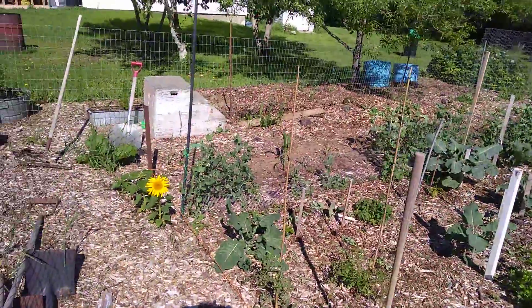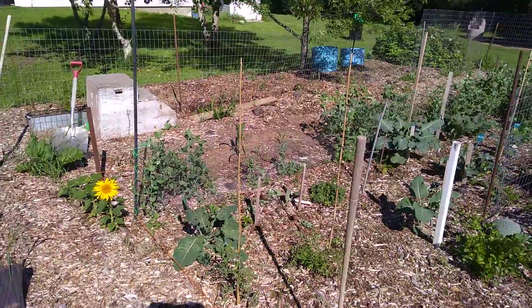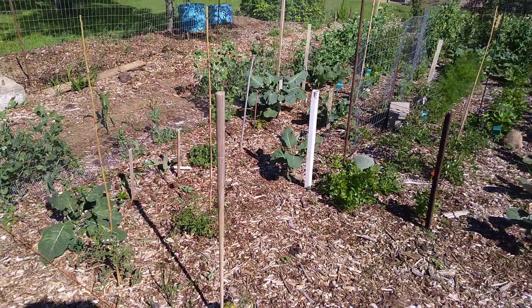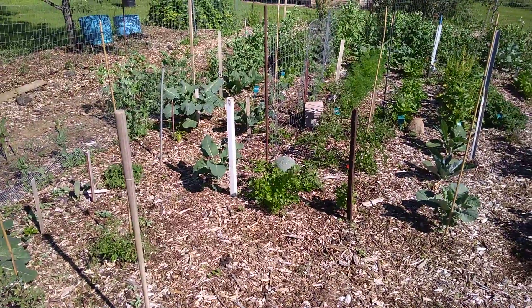Hello, Yorena family. I've come to show you my garden. It's finally starting to look like a garden, not just a pile of wood chips.